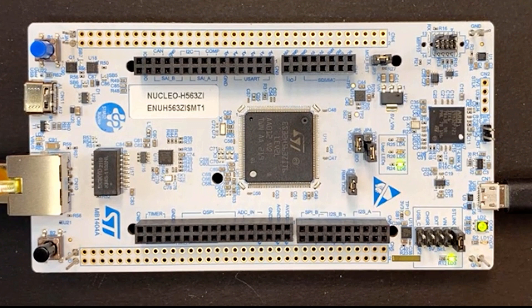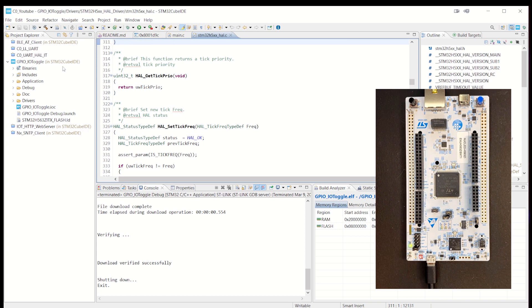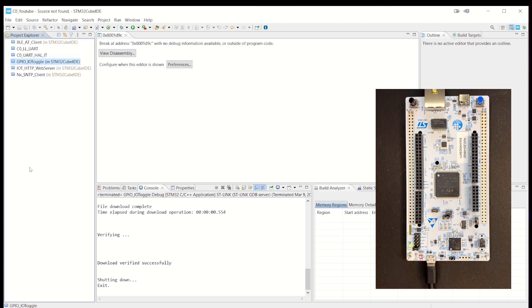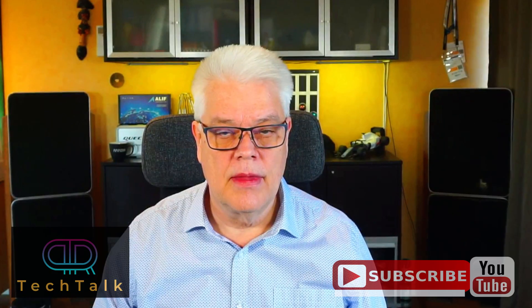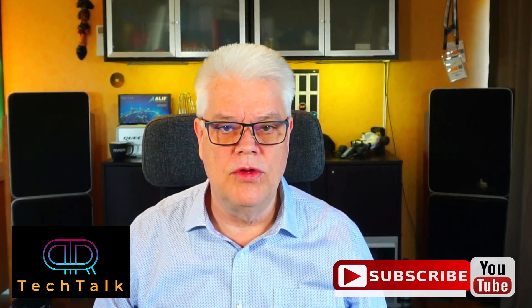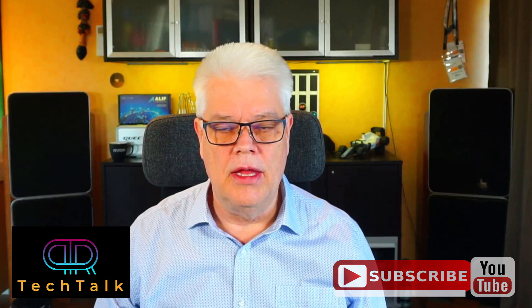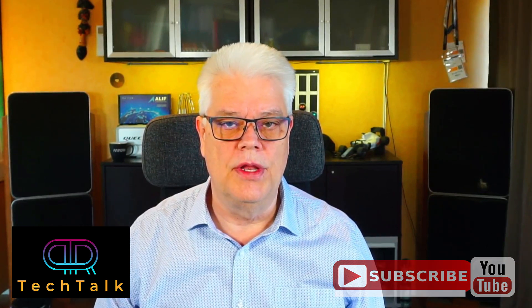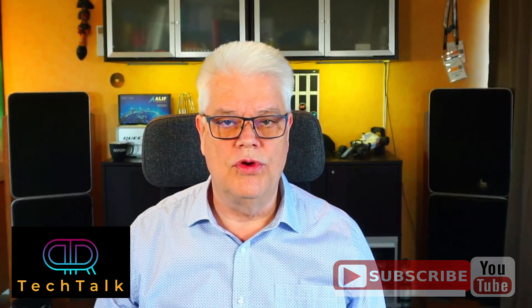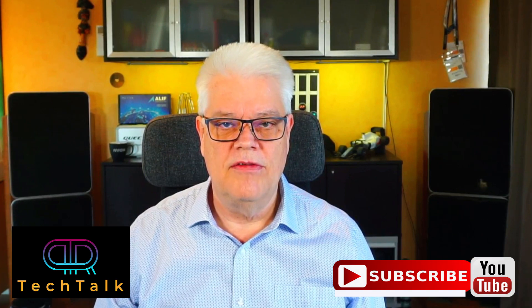We can terminate the program, close the project, and we're back again. If you liked the video, please like and subscribe. Many of you viewing my videos are not subscribers, and I would really appreciate it if you hit the subscribe button and also the bell if you'd like to be notified when I release new videos. If you have any thoughts about what you'd like to see in coming videos, give me a hint in the comments below. Until next time, stay safe.